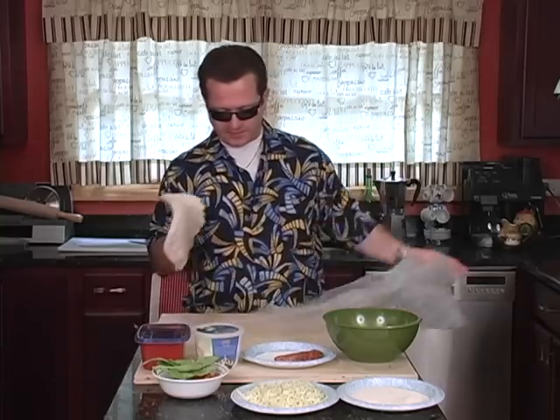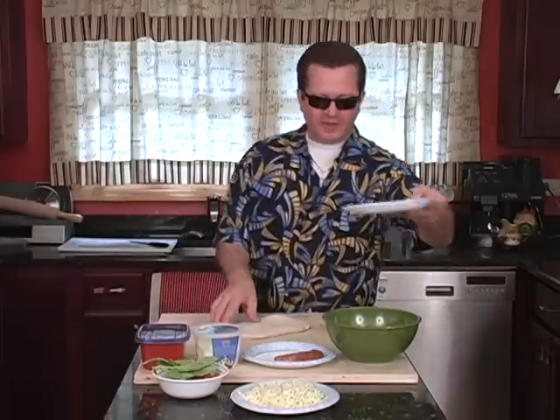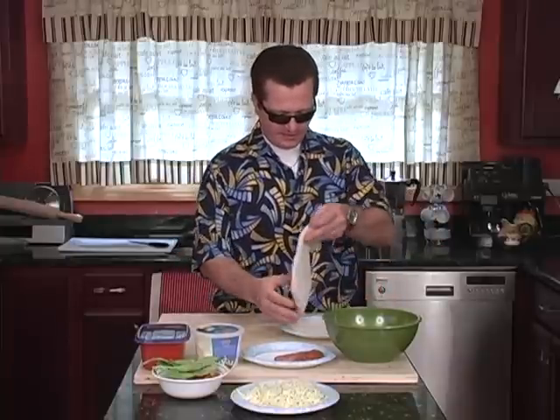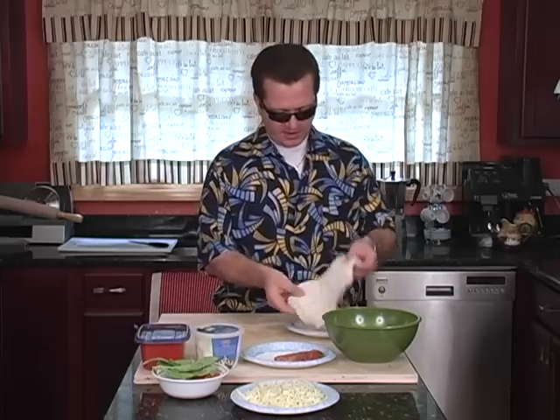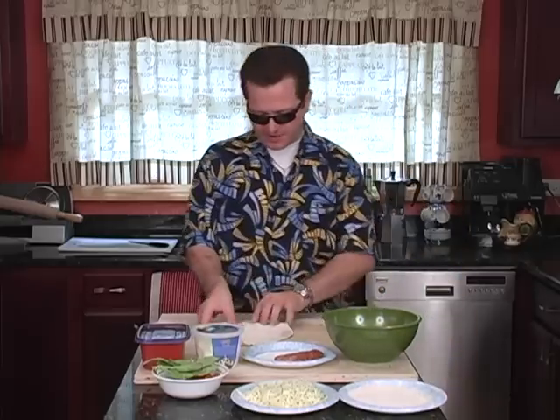That goes good on focaccia bread. The dough here we picked up at the local pizza place since we didn't have time to make it — this is a quick way of doing it. You take your flour here that we have all prepared and just dump that in there so that way you can work with the dough. Makes it much easier. Not sticky.